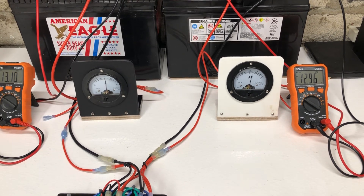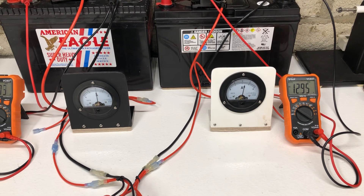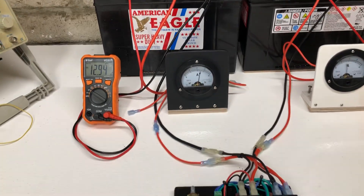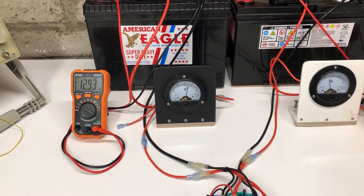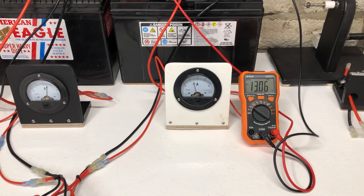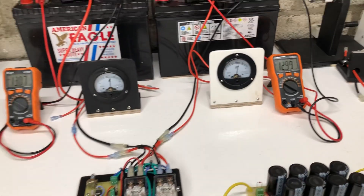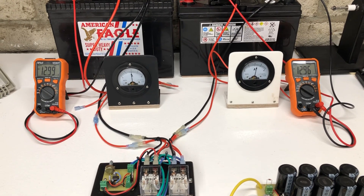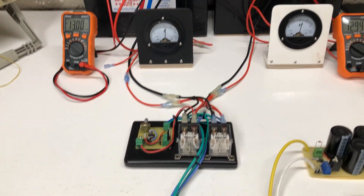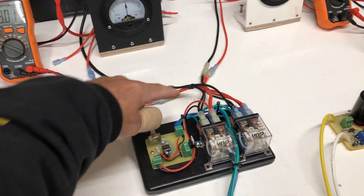Right now the one on the right is the load — see, it's running about two to two and a half amps — and the one on the left is charging. Then it switches: now the one on the left is powering the motor and the one on the right is charging from the motor. Then it switches again and just continues like that as long as you want.